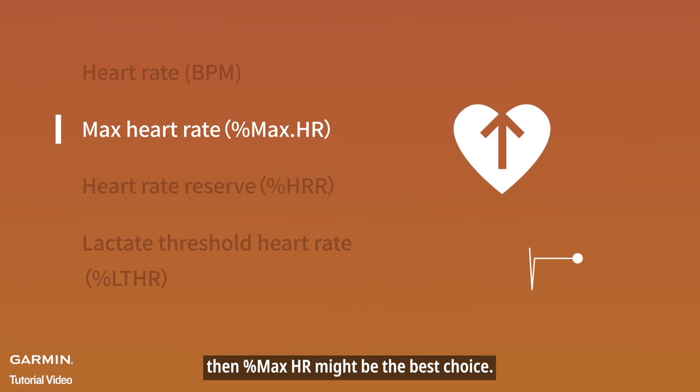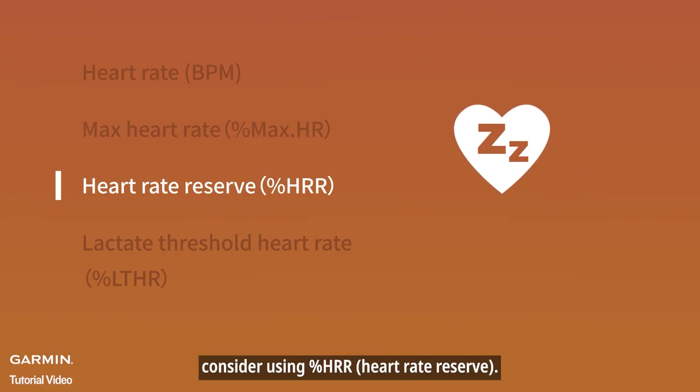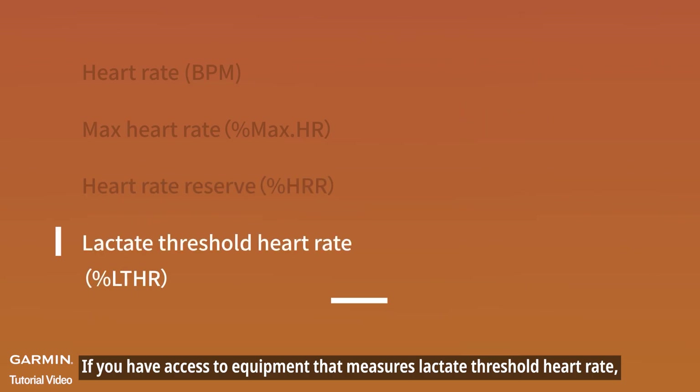If you regularly track both resting and max heart rate, consider using percent HRR — heart rate reserve. If you have access to equipment that measures lactate threshold heart rate and you test it regularly, then percent LTHR could be a great option.